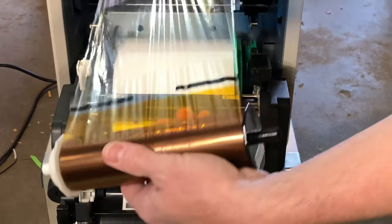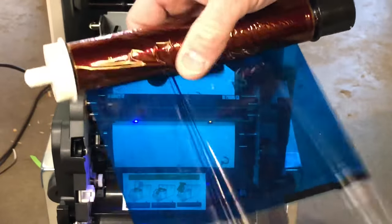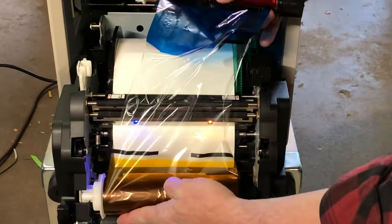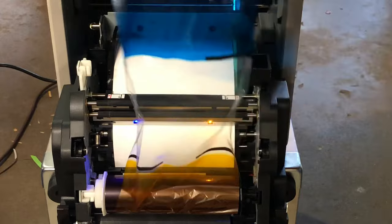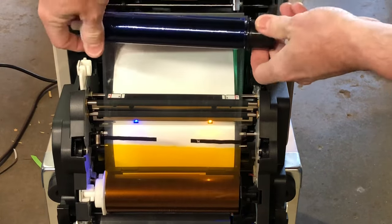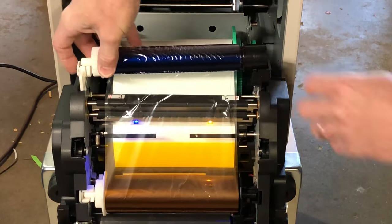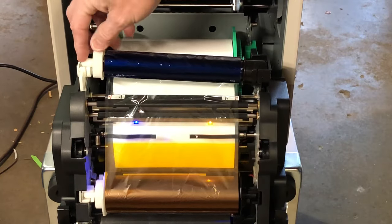Now we load up your rolls of ribbon. You can see the used end — it's got some images already on it from the last event, but that doesn't matter. Pop this one in the bottom — they snap in, and that bottom one fits into some gears so we don't want to force it. The top one spins free until you close the unit. Tighten up the roll and it just sets down in this spot — same over here, it's got a little snap.